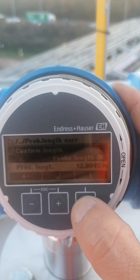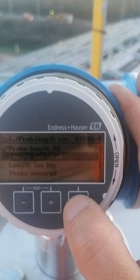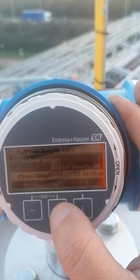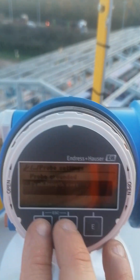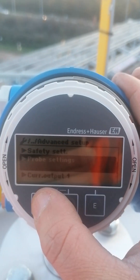It's reading 12.9. I set it too small just to make sure — it's still reading 12.9, so the probe length is confirmed. I press OK and validate. The length of the probe is now set to 13.9 meters.